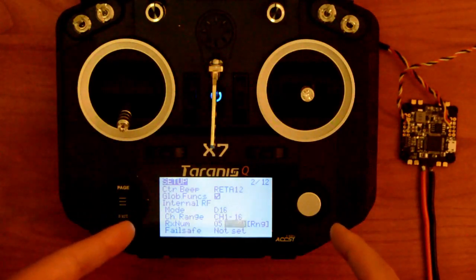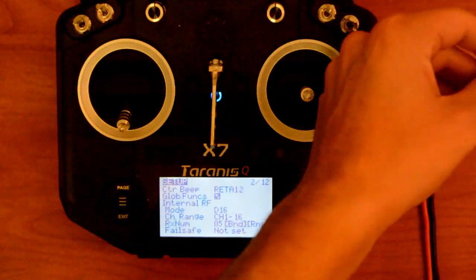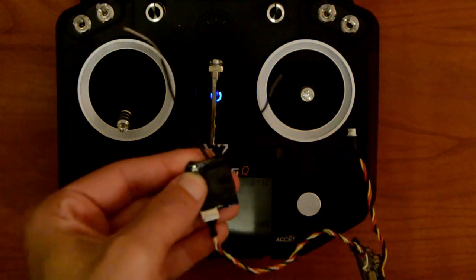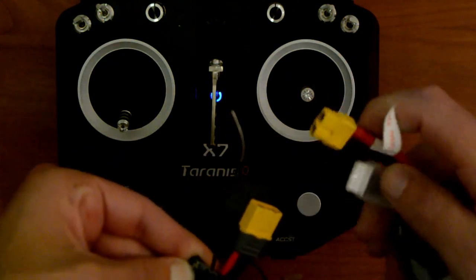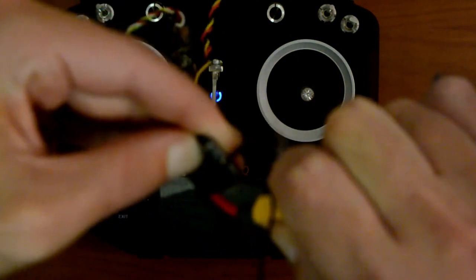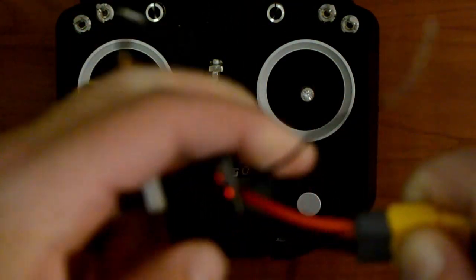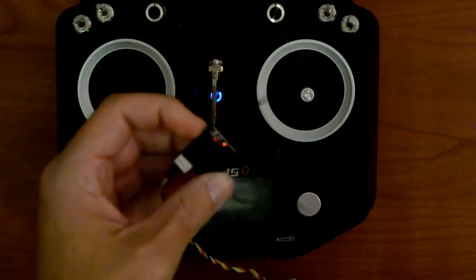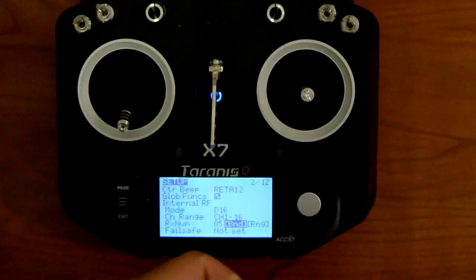At this point your Taranis is going to make that annoying noise. Now take your receiver — while holding the bind button, this is a little difficult to do with one person — while holding the bind button, power it on. Once that happens and you get a green light — there's a green light in there, once you get a green light — you can click bind again. At that point the receiver is bound.